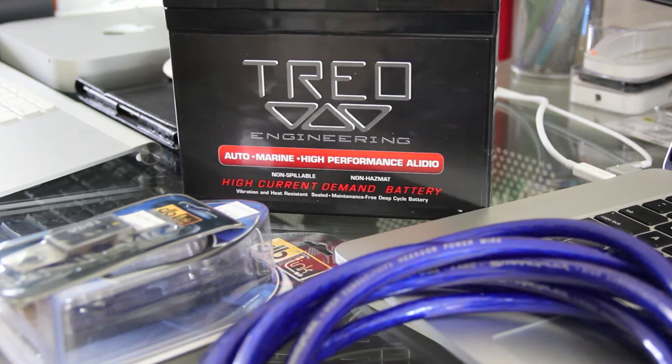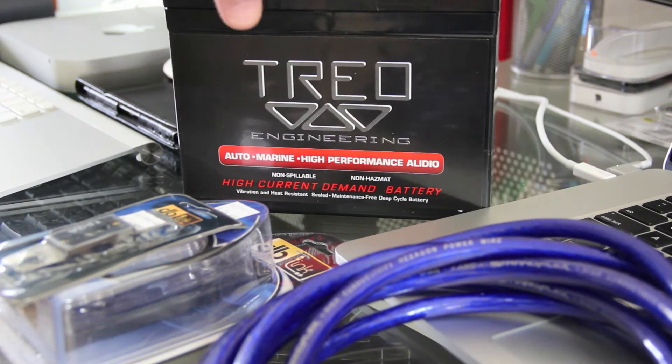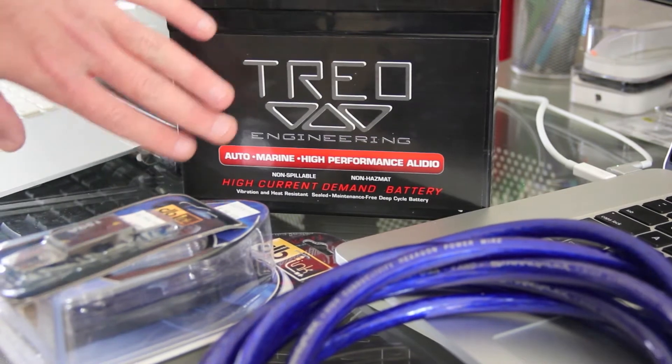Hey, good morning YouTube, welcome back to Fast Electronic and Loud. Got something right in line with what we do over here. This is the Trio brand battery engineering — a high-performance audio battery. It has a glass mat material inside, it's a non-lead battery.